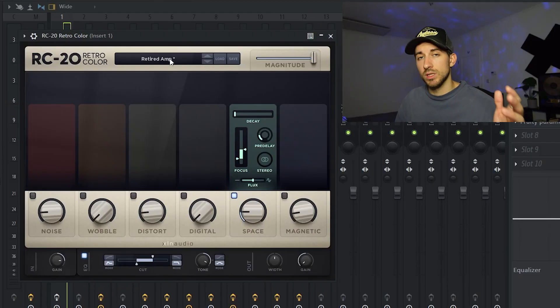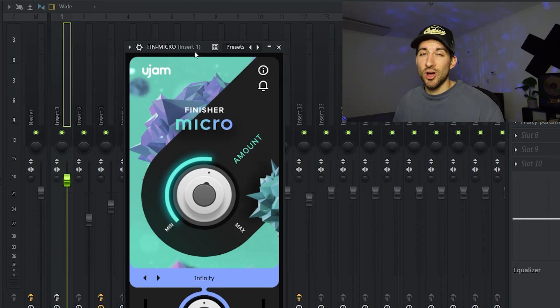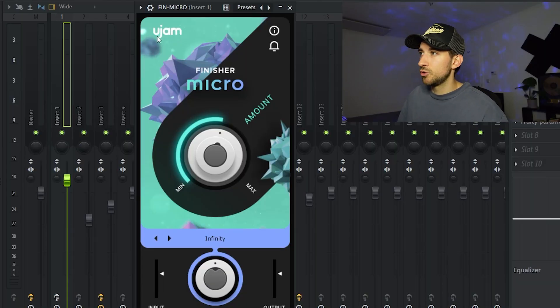First I started with the RC20 — the only thing that's turned on is the Space, which is pretty much a reverb. Then I added the Fin Micro, which I use all the time. It's a free plugin that comes closest to the granular kind of thing that Portal does. It's made by UGEM, or however the company is called.